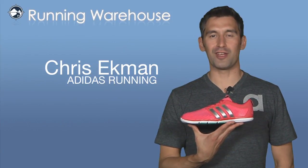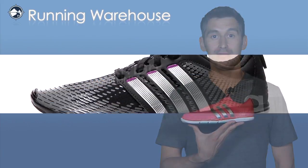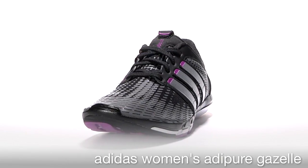Hi, I'm Chris with Adidas Running here with my friends at Running Warehouse today to introduce the Adipure Gazelle for women. The Gazelle is a member of our Adipure toolkit designed to promote greater running efficiency.